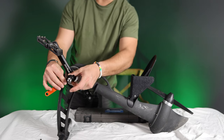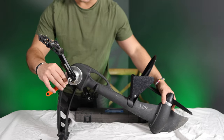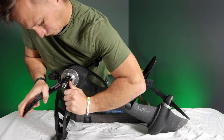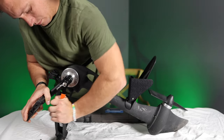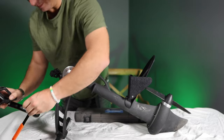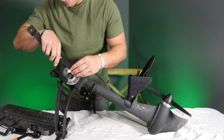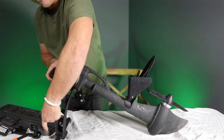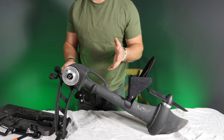All these tools I'm going to link down below if you guys want to go get the tools that you need to do the maintenance on this Propel drive. All right, so here is the moment of truth.